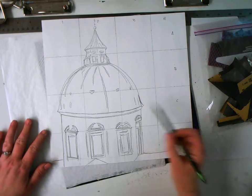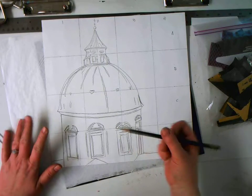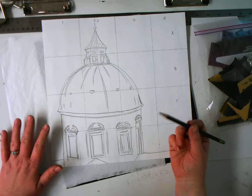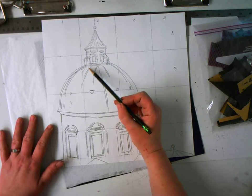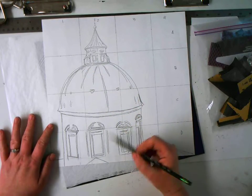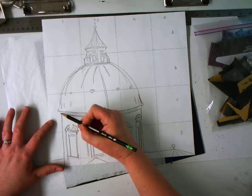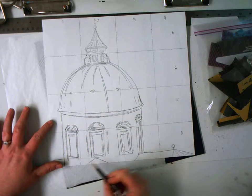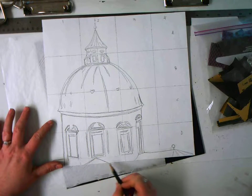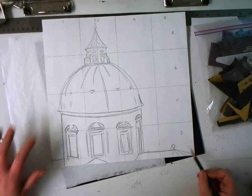Some of the details I have left off because they're more shading details. There are a lot of ridges in this roof that I'll add on as shading, and there are bricks you wouldn't want to draw all of, because that ends up being awkward to try to shade in later. So some of those extra things will come once I do the shading portion, but I have my drawing and it reasonably fills my paper.